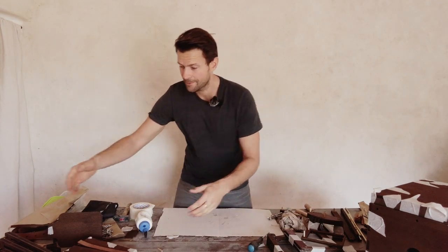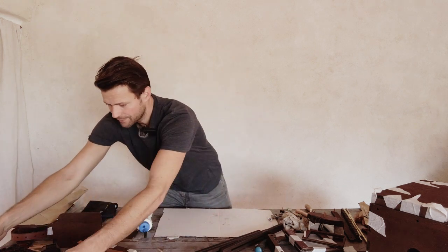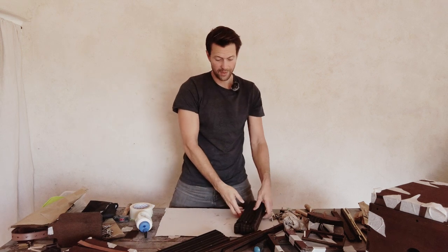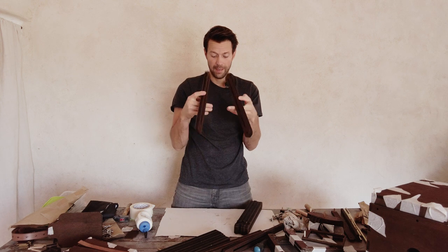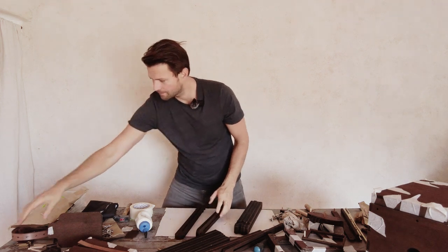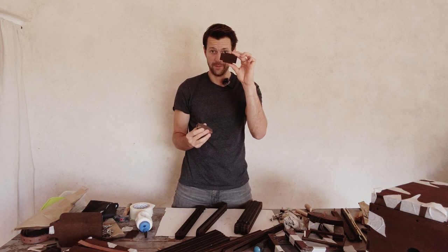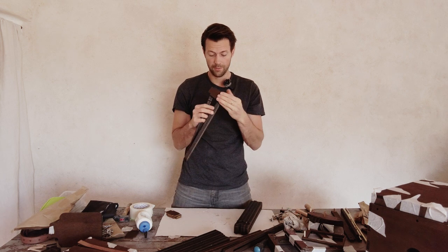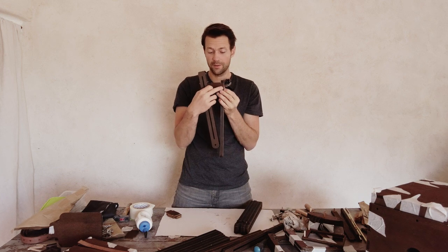Let's take the tripod pieces. First we take the top parts that look like that. We're going to attach these elements — it's very simple, they just go up here. We'll glue them and you'll see there's a little mark. Here we'll attach a screw from your screw package.